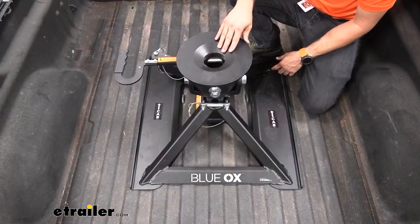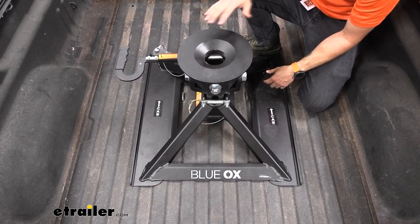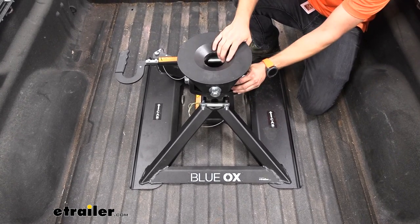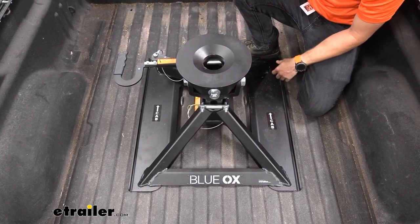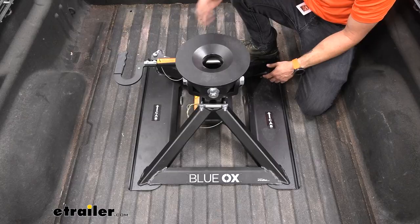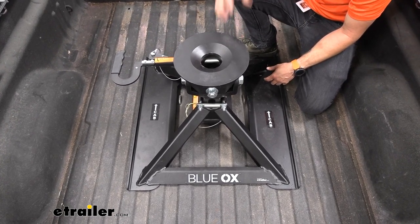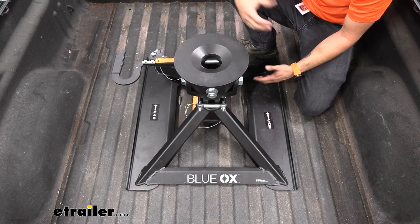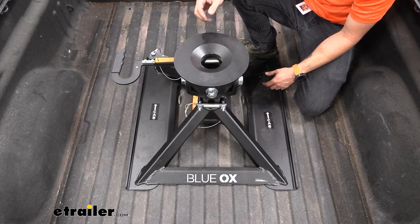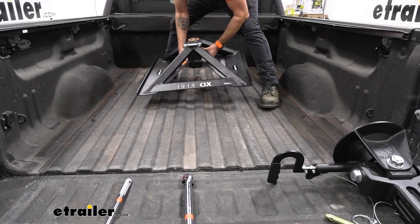This hitch is a nice lightweight alternative while also offering a sturdy base compared to some of the other options on the market. It comes with a head that can easily pop out of place so you can break down that weight to make it more manageable. Most other 5th wheel hitches are quite heavy, usually ranging well above 100 pounds, whereas with this one you can easily take the head out, remove it, and then remove the base.